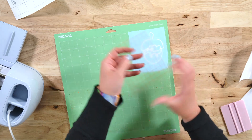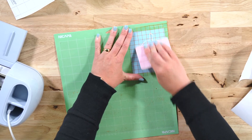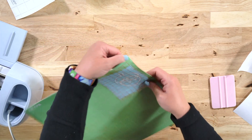Now with the exact same piece of transfer tape, let's go ahead and place this on our other layer, burnish it so that it adheres well to the transfer tape, and then we'll remove from the mat and burnish from the back just like we did with the first layer.